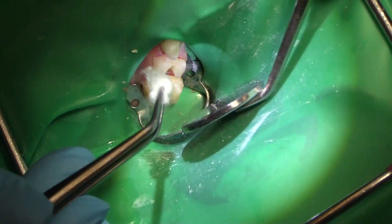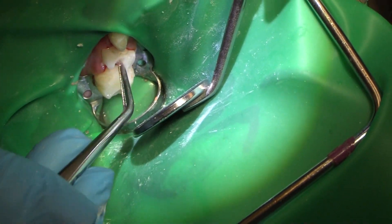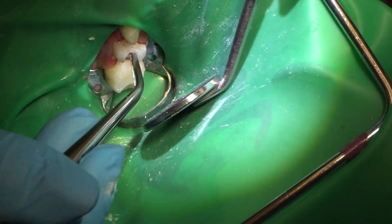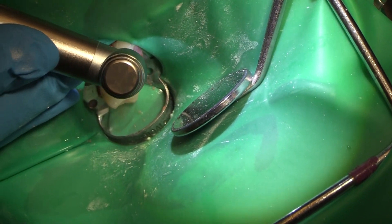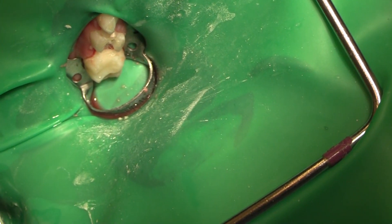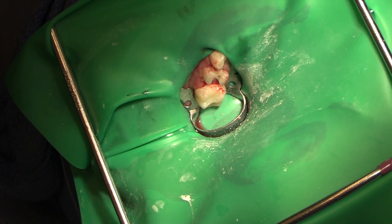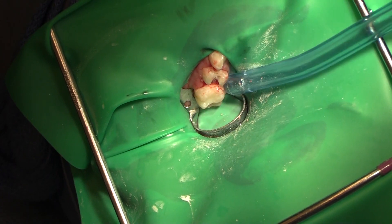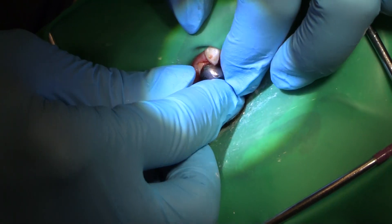I'm going to put the formicresol pellet in and leave it while I try my crown size on. Just a little bit of contouring — a bit of an ameloplasty because nothing if not a little neurotic here. Now we'll get our crown sizes going. We've got our formicresol pellet in and in the meantime I've been fitting the crown. Choose the right size and then we're going to squeeze it mesiodistally and crimp it down to make it fit. Slide it on — nice snap.